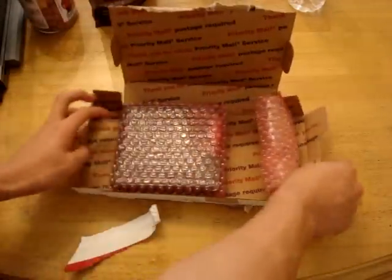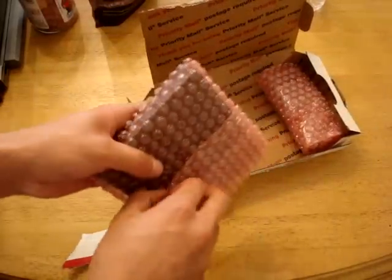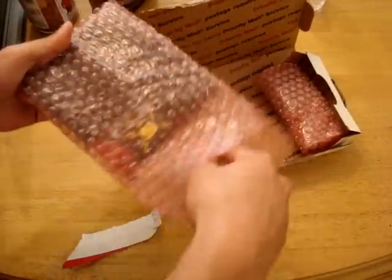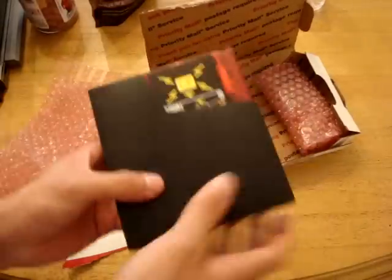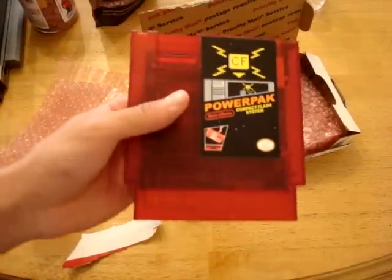Inside here is the NES Power Pack itself. This product retails for about $135 on RetroUSB.com. As you can see, it's basically a flash cartridge.